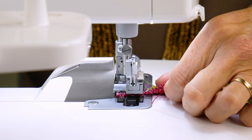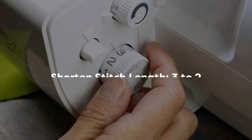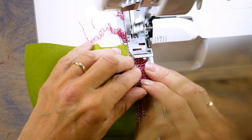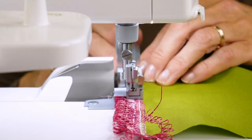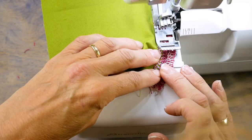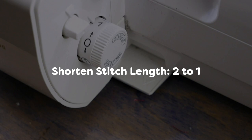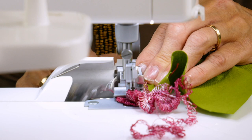For the fourth row of stitching, shorten your stitch length from three to two and do two more rows of stitching. After that, once again decrease the stitch length from two to one and do two more rows of stitching until the edge gets a rippled look.